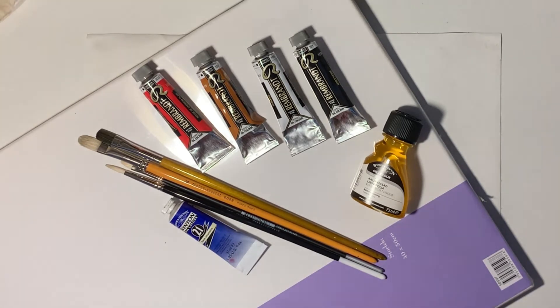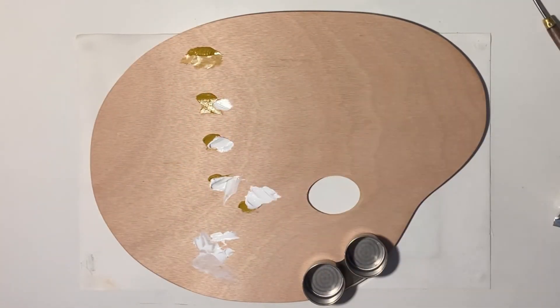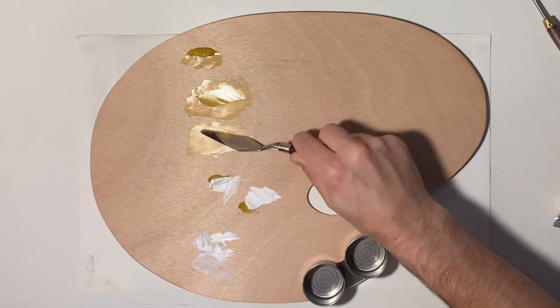Blue is a color you will probably notice you missed first, so ultramarine goes great with the palette. And after that, keep introducing a new color to the palette when it feels right and you feel the need for it. Of course, depending on what you're going to paint, you will need different colors, but I still think the ZONE palette is a good base for a good introduction into oil painting.